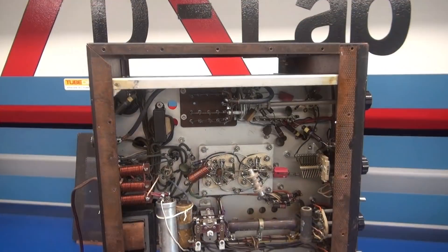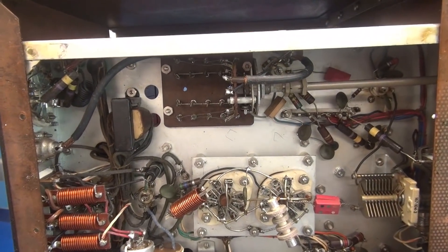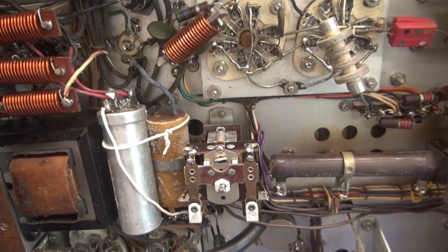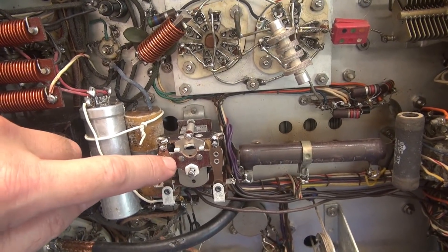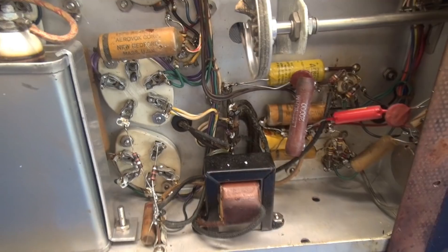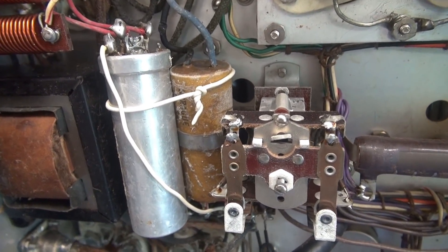I've tipped her up on her edge. I had already removed the bottom cover, and the top cover is also present. Looking at the bottom side, it looks like very nice construction. It also looks like somebody's been in here and cobbled in some caps, so that obviously has to go before I fire it up. There's also this gigantic relay — I'm assuming that is for push-to-talk because I did spot the two-conductor mic jack on the front. The audio section has not been rebuilt; this thing is pretty much original except for those caps.